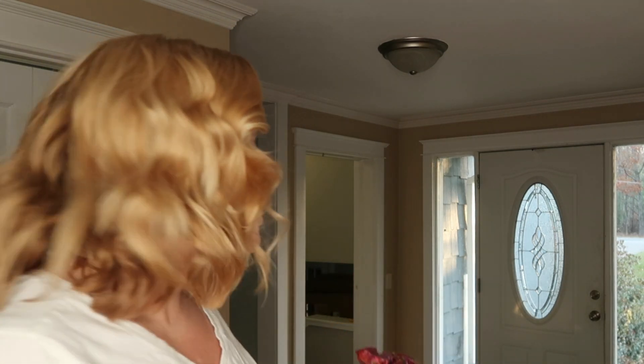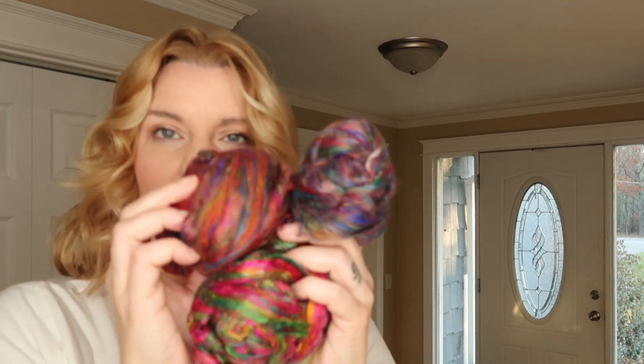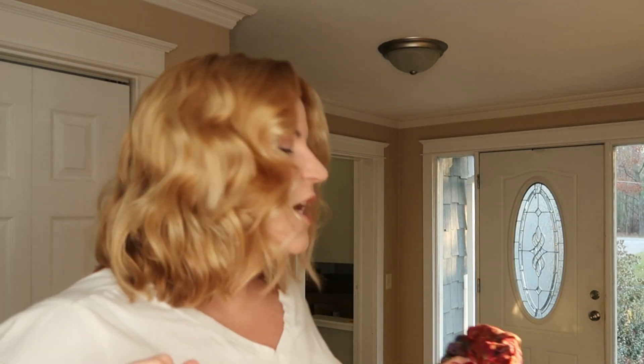I want the tweed to be a multi-color tweed, so I'm going to pick one of these that already has like multi-colors in it. I'm kind of excited — I haven't done a tweed in a while. I'm not even really sure if it's going to be for me, because my coats are all black pretty much, though I do have a burgundy one. I'm leaning towards this one, but I think this one will pop against the gray more — it's like a really dark charcoal.